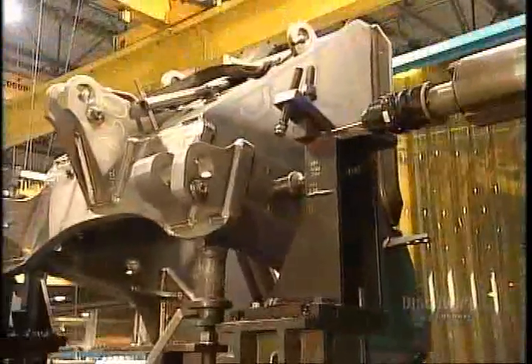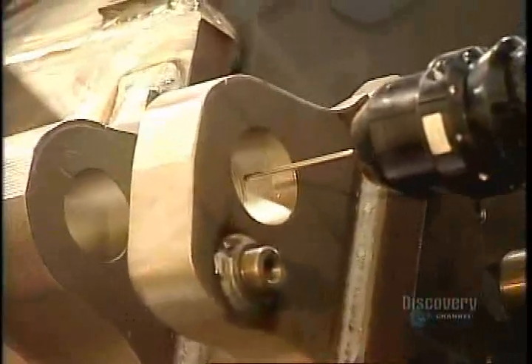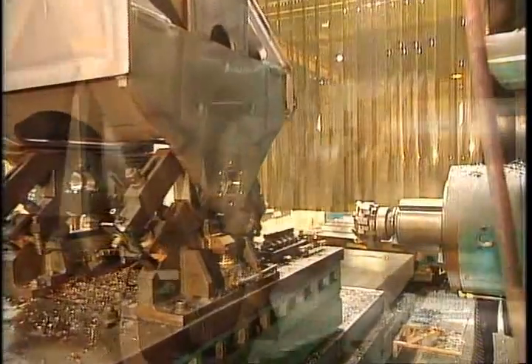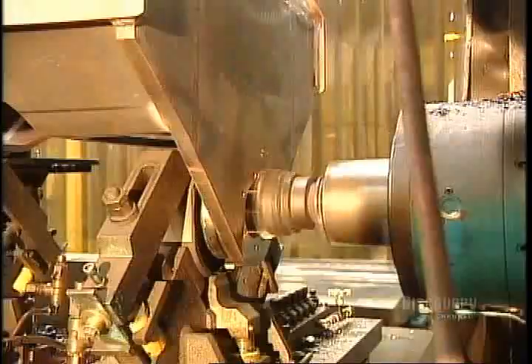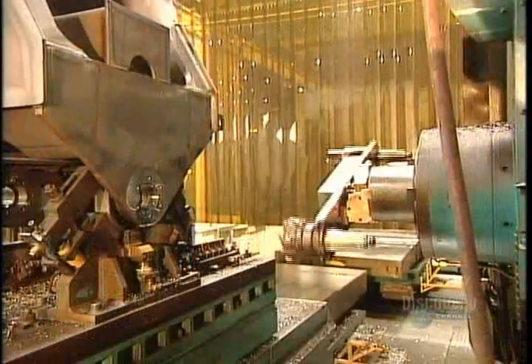Now that the front frame is solidly fused, it undergoes a final machining. Remember those parts with the holes in them? They're what enable the boom arm to move. A computerized sensor measures those holes and calculates how to cut them to the exact specifications of the engineering design. The computer then guides the machining tool to tailor the holes to spec — first a preliminary cut, then after some oil lubrication, the final cut.